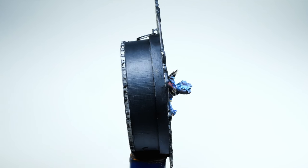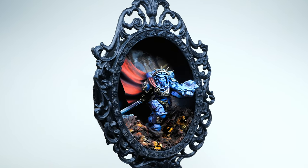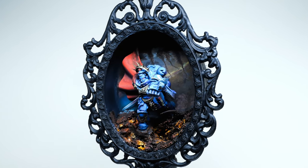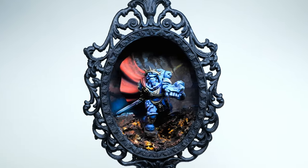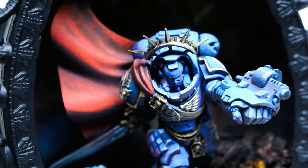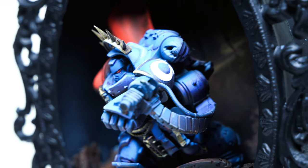And here you have him — the Bane of Gargamel, the bluest of the Smurfs — my Ultramarine captain in my first ever framed miniature diorama. Be sure to subscribe!